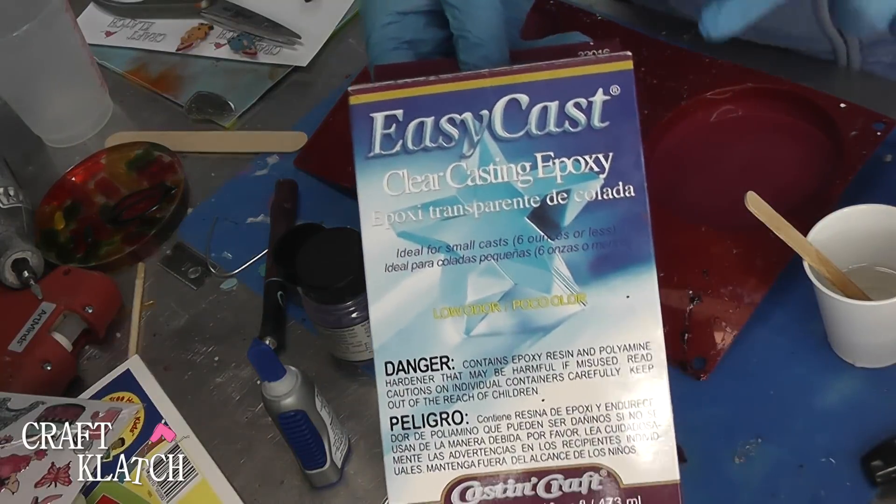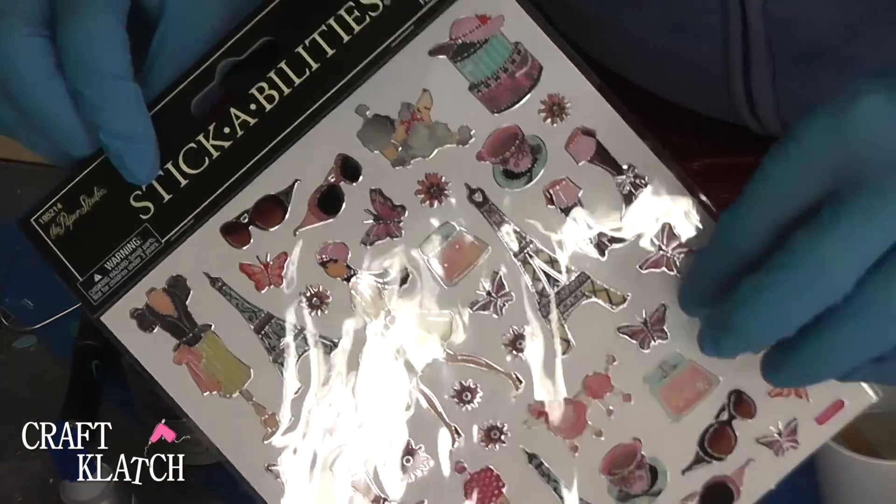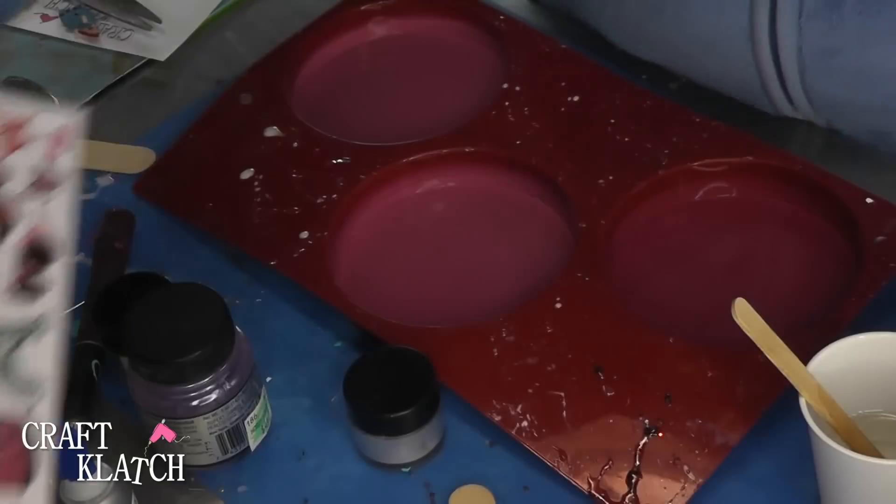Today we're doing a Paris-themed coaster, and that was suggested by Cat in the Wild. I found these really cute Paris-themed stickers at the store, so that's what I'm going to use.